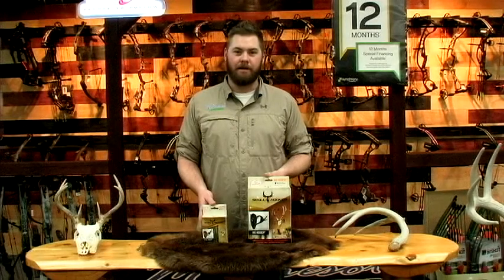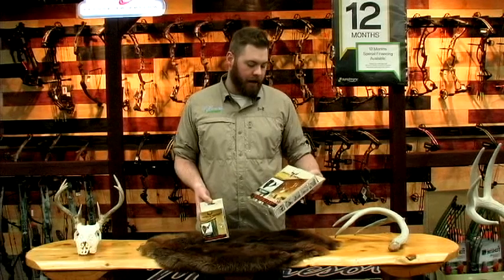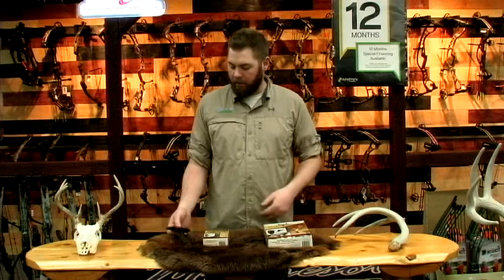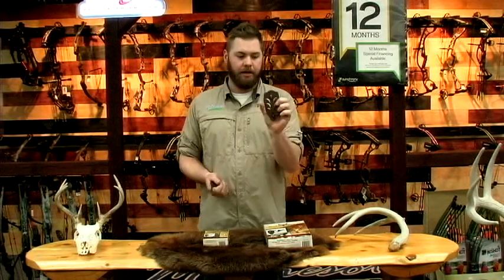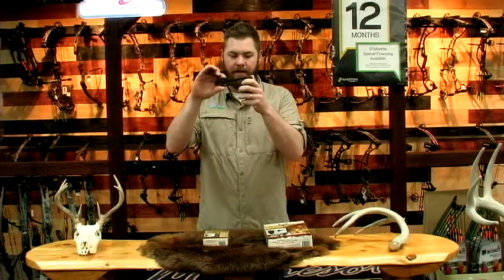Hi, this is Matt Cargis with MinnesotaArchery.com. We're going to take a look at two very popular products, the Skull Hooker and the Skull Hooker Jr. This is a metal bracket that's adjustable. It has a plate that can screw right to your wall. These pieces are adjustable to fit different skulls, different sizes.